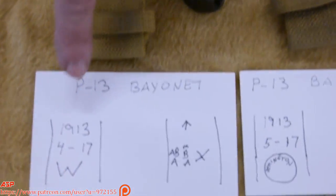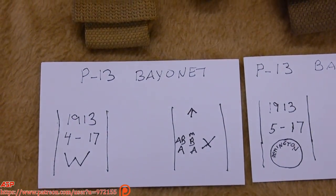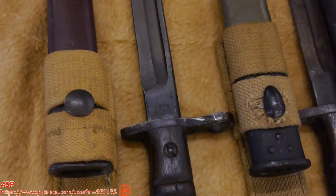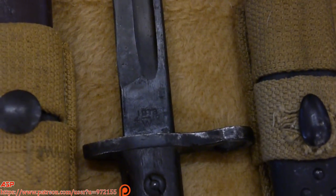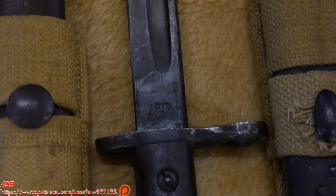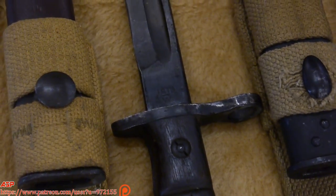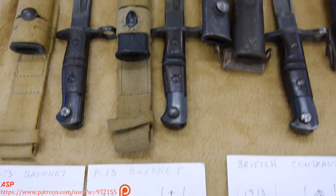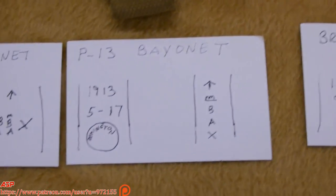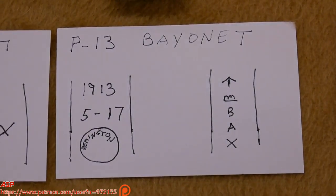This is a Winchester, and these are the markings on it — they were being made in America. There were some earlier ones that are very rare that were made in England by Wilkinson, but you rarely see them. You can see the markings, and here is another P-13 bayonet. One is Remington and one is Winchester. Remington has the little circle that says Remington, and Winchester has the W.